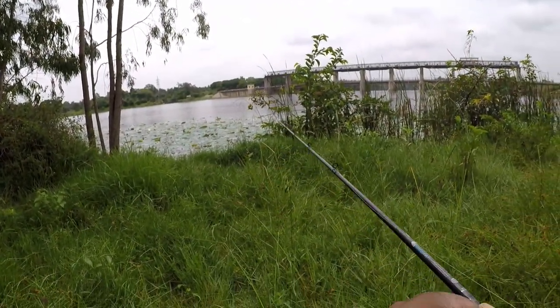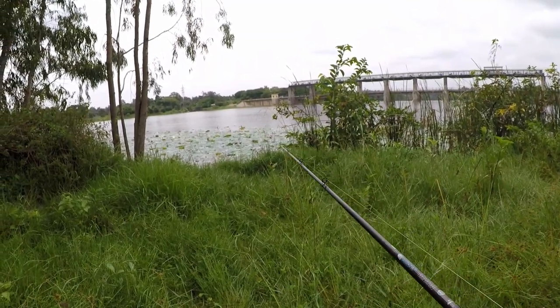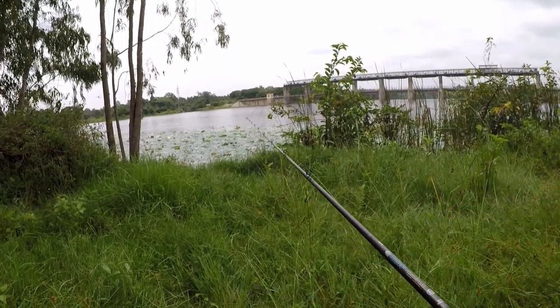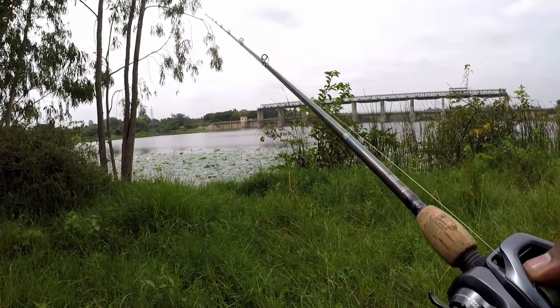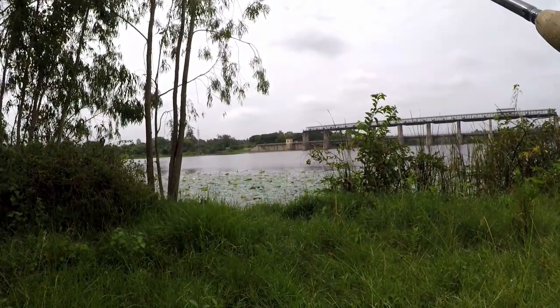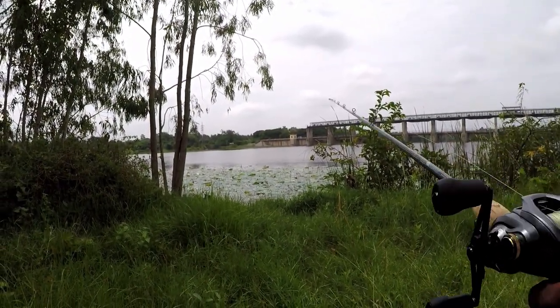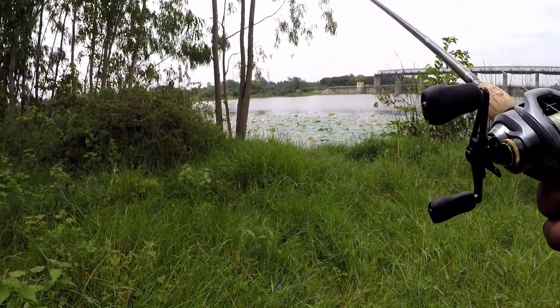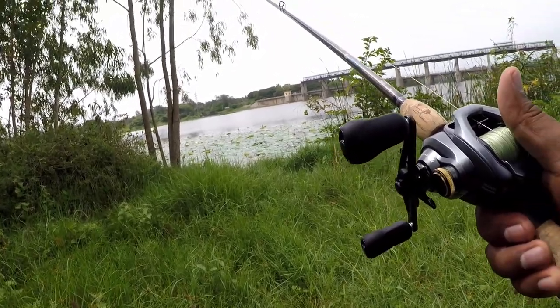Tip number one: try not to go all the way near the water. You don't have to — any fish resting there will get spooked. Tip number two: do not use your mobile phones when you're fishing. You'll see why. If you're paying attention, you just saw how I lost a fish because I was busy on the phone.